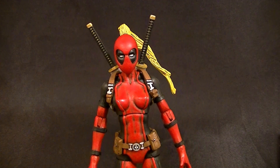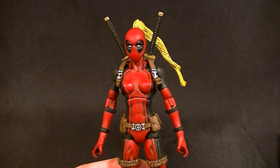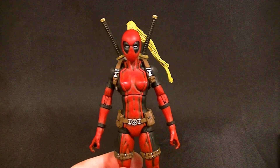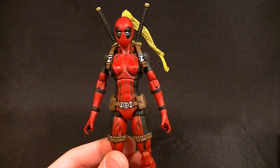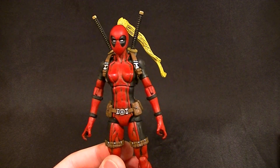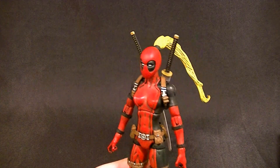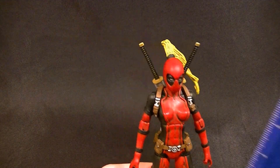Either way, this is the final product. It's very similar to the first Lady Deadpool I did, and that is because the customer said he'd like me to recreate the first Lady Deadpool. I asked if I could change a few things, he said sure, so I did — just a few very small things, nothing major. I wanted to keep the general figure the same because it was a pretty successful recipe.